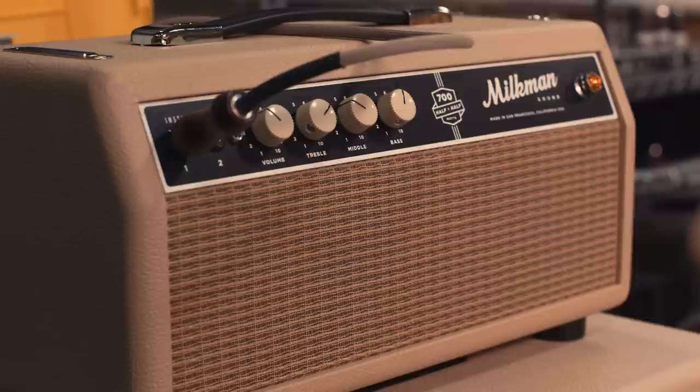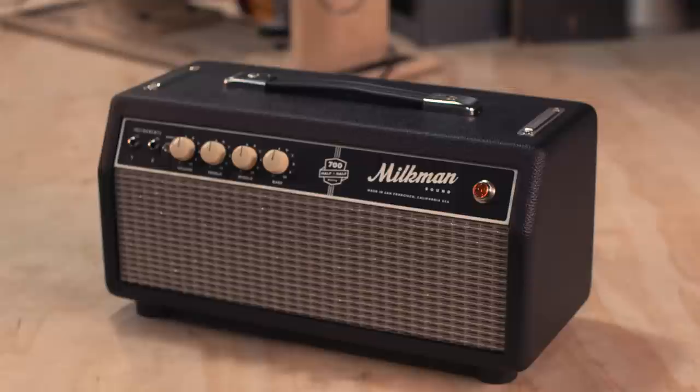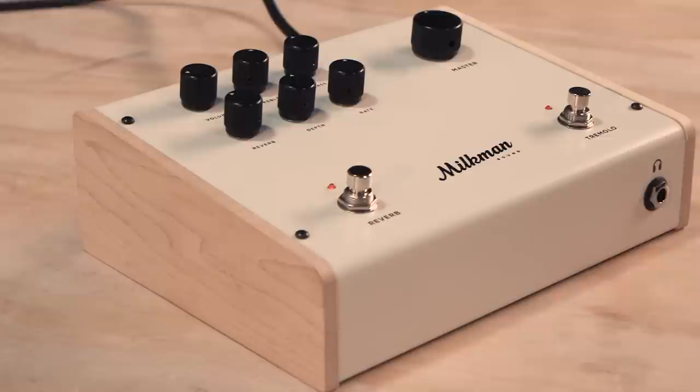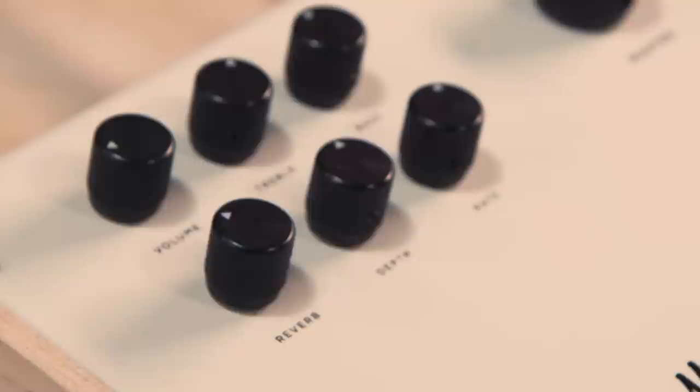Then I came out with a bass version — a similar preamp with a 700 watt version. I have this little 12-pound version, and friends doing a lot of festival touring would stick the little half and half on top of the giant tube amp and say, 'This is way better for traveling.' Eventually I thought, what if I took that 300 watt circuit and did a 50 watt version for guitar? That's where I ended up with the amp pedal — how can I get this thing to be as small as possible and have it sound essentially the same? It became a Swiss army knife for guitar players and steel guitar players. You can really make it sound like whatever you want.